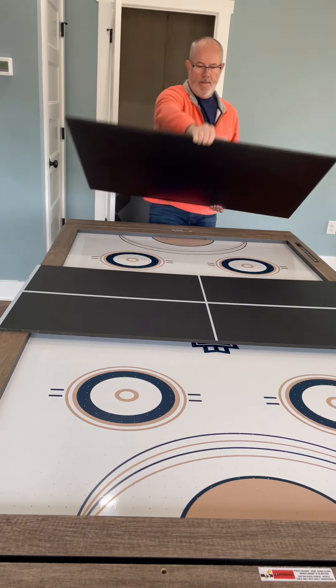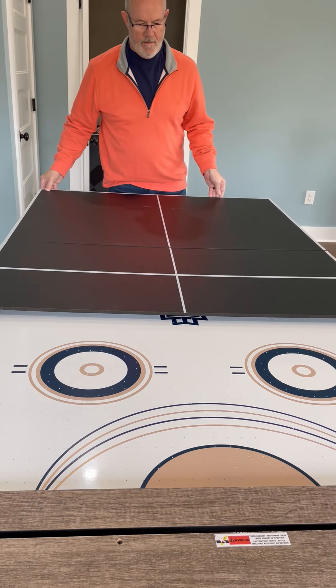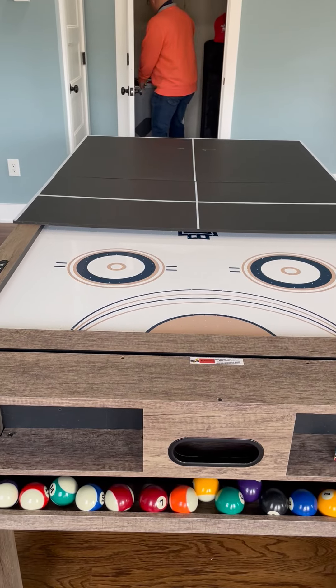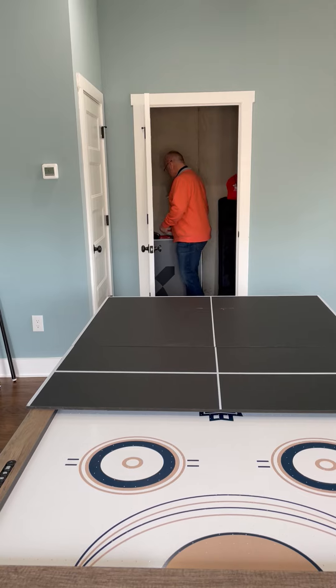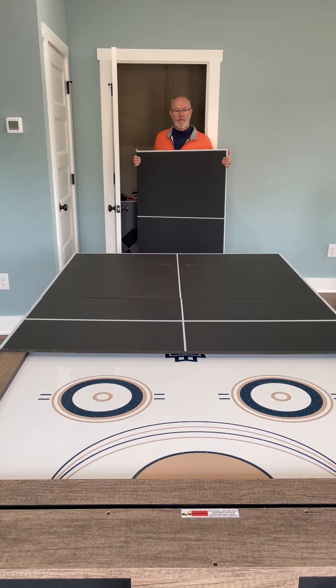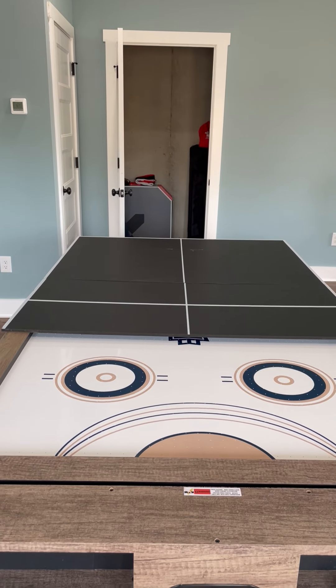There are three pieces for the ping-pong table and then there's the net, also in the closet. Once you're finished, you can either leave them this way, or when the cleaning company comes in they'll put them back as they should be.